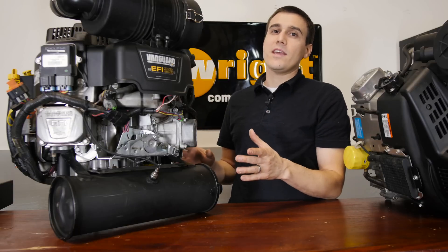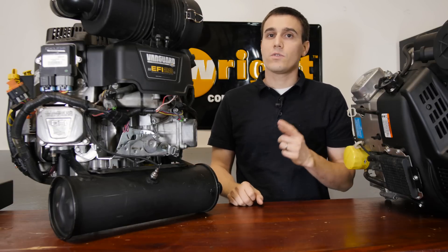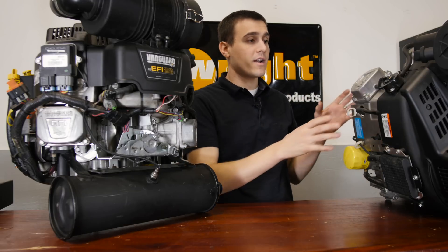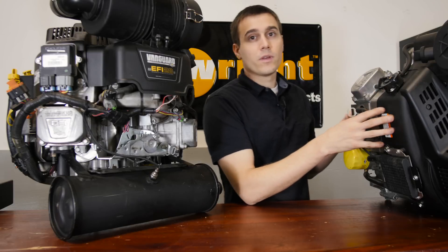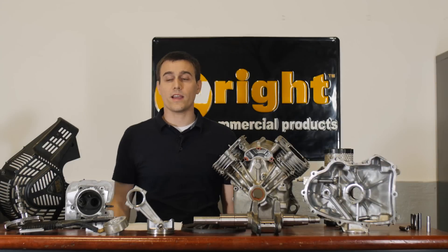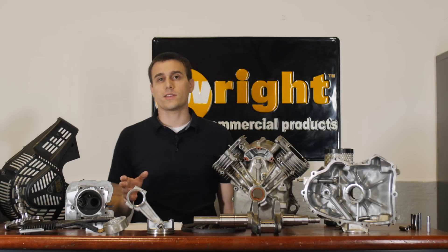Here's the Vanguard engine with the EFI system on it. The EFI system is a Delphi type system, and it's a real good system. Actually, we currently don't offer this on our mowers. Today we're going to tear down this carbureted engine. This engine is a test engine, so it's got some hours on it. We tore down the engine and we have a lot of good commercial parts here. Let's walk through these parts and show you what this engine is built of.